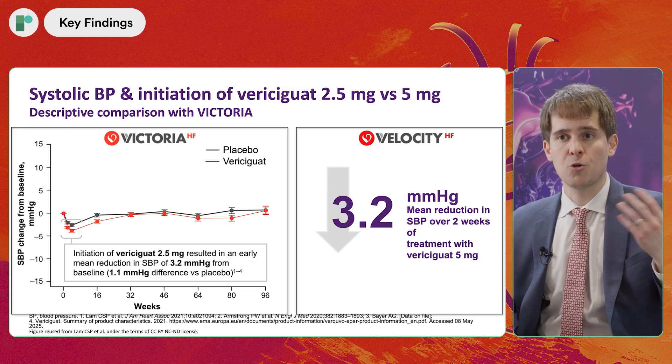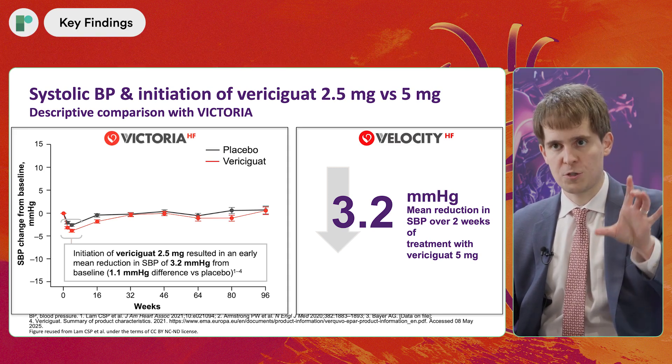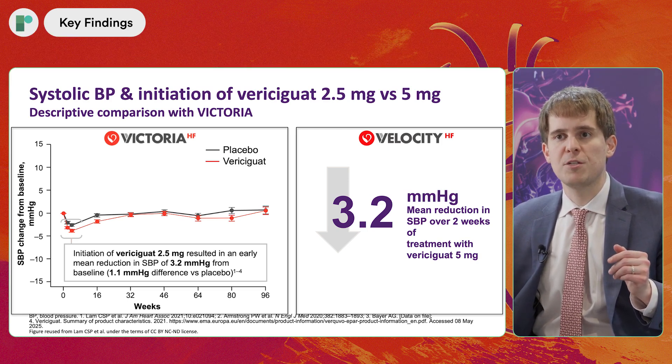We also looked at the effect on systolic blood pressure of a starting dose of 2.5 milligrams versus 5 milligrams. In the prior VICTORIA trial, patients initiated on 2.5 milligrams had a mean decrease in blood pressure of 3.2 millimeters of mercury over the first two weeks. In VELOCITY starting at 5 milligrams, we saw the same mean reduction — 3.2 millimeters of mercury. So there was no difference in blood pressure effect between 2.5 and 5 milligrams. In VICTORIA, even the placebo arm had a blood pressure decrease, so the 3.2 millimeter difference would likely have been further attenuated if placebo-corrected. This aligns with what we already know about vericiguat having minimal to no effect on systolic blood pressure.